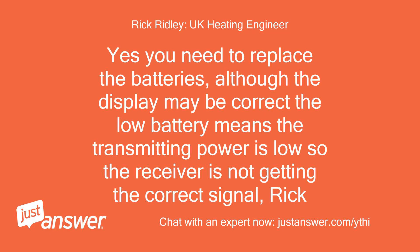Yes, you need to replace the batteries. Although the display may appear correct, the low battery means the transmitting power is low so the receiver is not getting the correct signal. Rick.